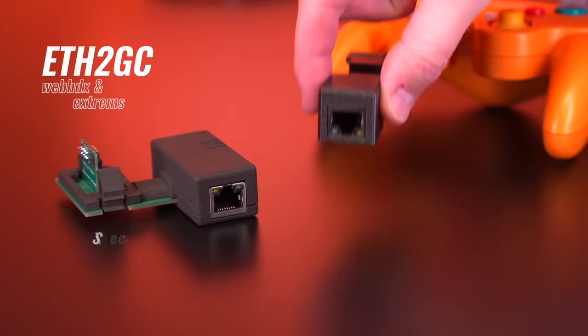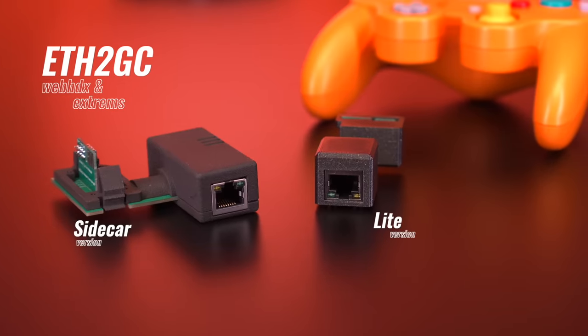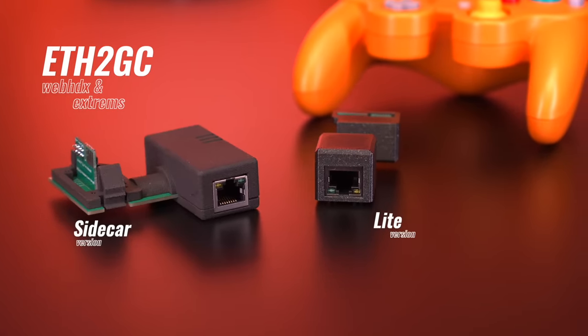Welcome to another episode of Retro Renew. Today I am truly excited to show you something that I really think is game-changing for the GameCube. This is the ETH to GC network adapter, an affordable alternative to the official Nintendo broadband adapter.